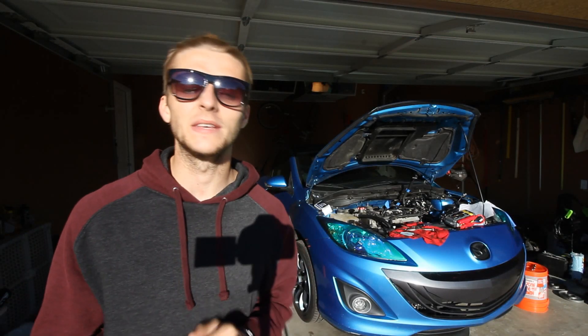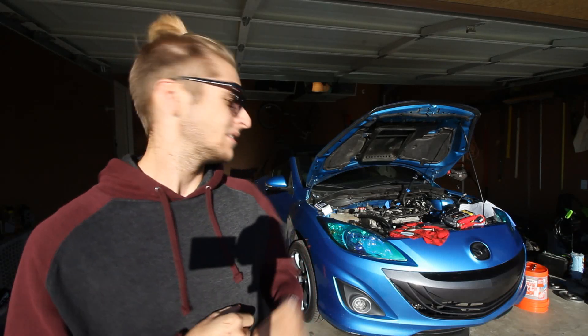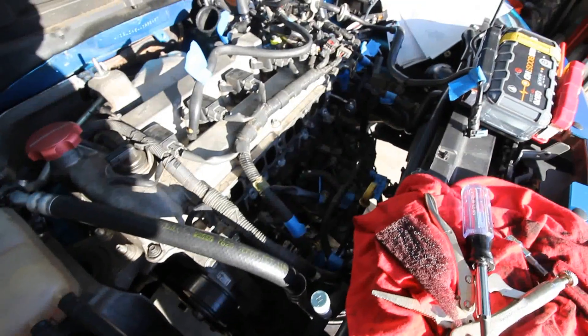What's up guys? You've made it to the video, so you're doing something right for the day. If you look in the back here, the Speed 3 is in pieces right now and I have to put it back together — myself and I. It is a very, very daunting task. I'm not sure if I'm going to be able to do it by myself, but I'm going to try.